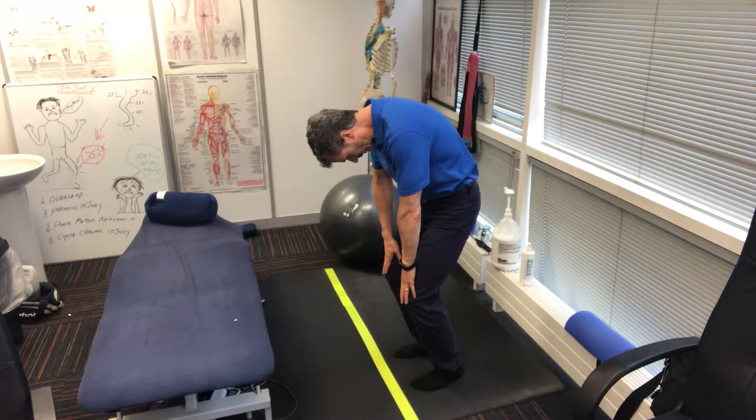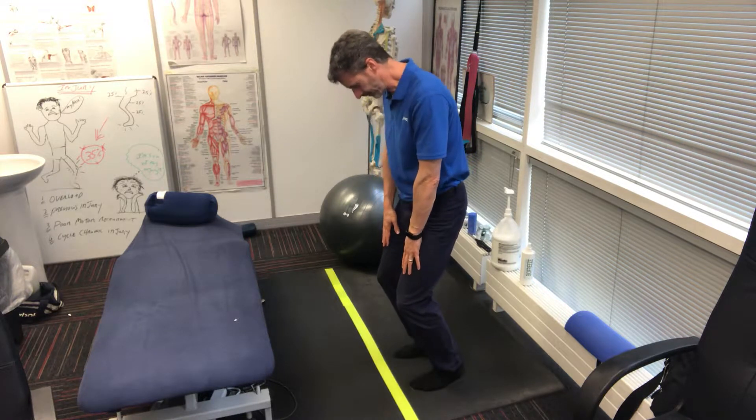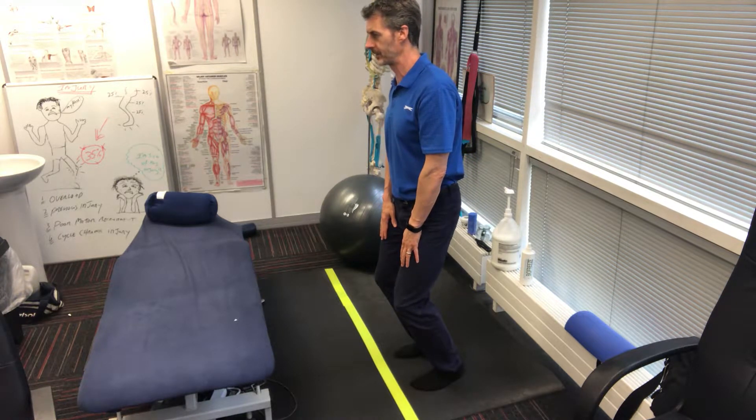You're going to take about four seconds to come down, making sure you're holding your knees in position, then come back up. Hold at the top and take a couple of deep breaths.